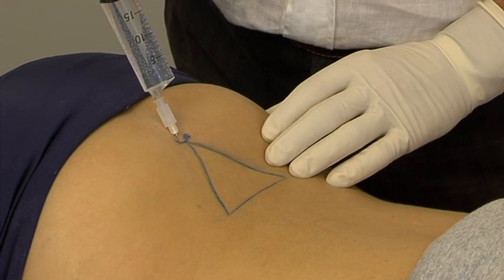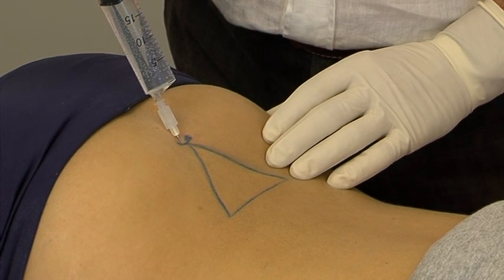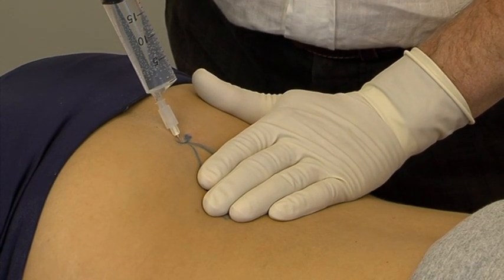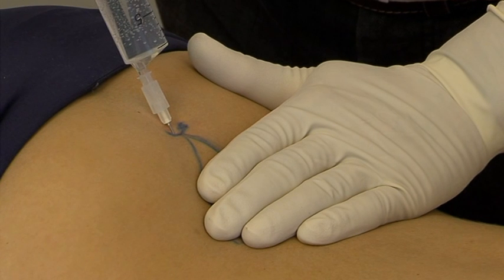The syringe with 20 ml procaine 0.5% is attached to the needle, and suction is applied to check for blood or cerebrospinal fluid. During the injection, one should keep the free hand flat on the patient's sacrum in order to detect a possible extrasacral injection.